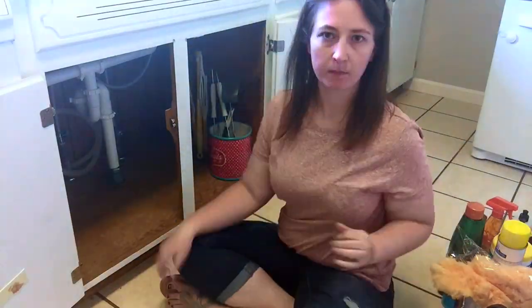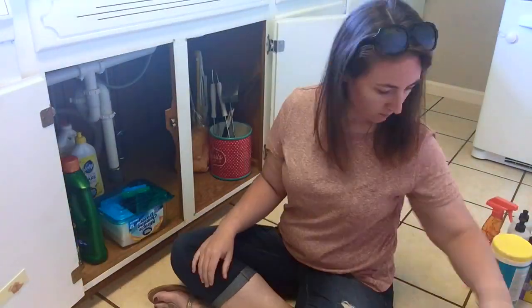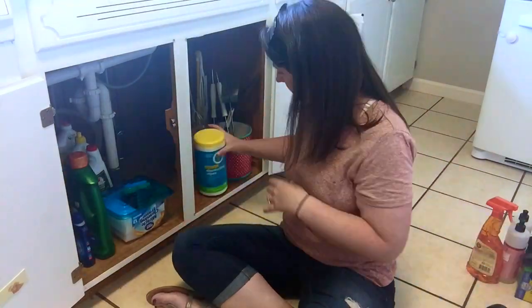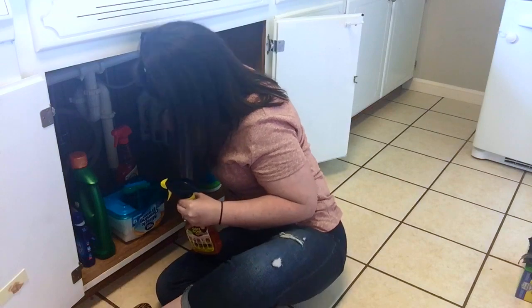We let the fan run in that cabinet overnight just to make sure that it was completely dry, and then I just started putting everything back into the cabinet and making sure everything was good and organized.